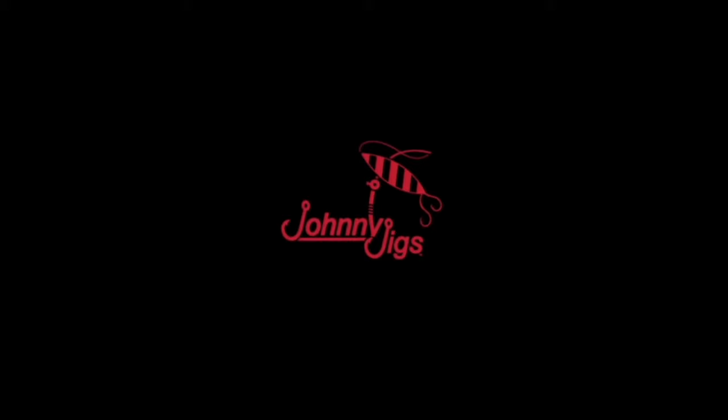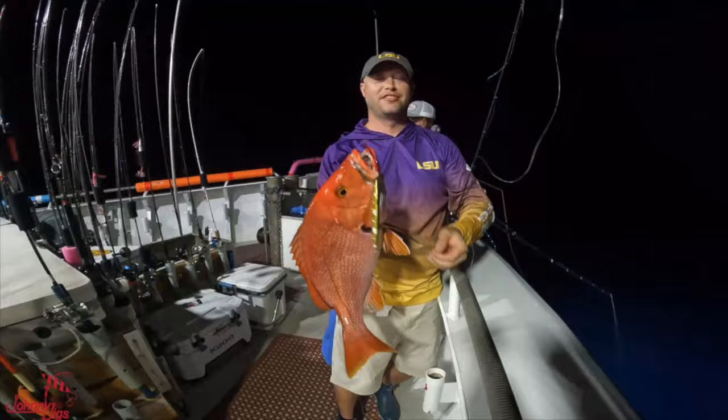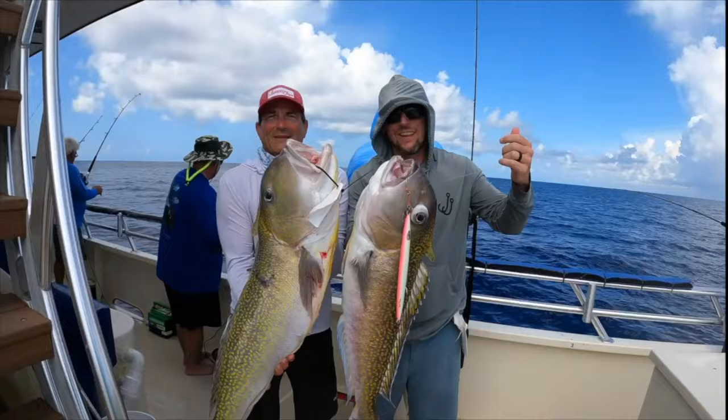What's up guys? Johnny Settom here from Johnny Jigs TV. Today we're going to talk about assist hooks. I want to dig into assist hook placement, common mistakes that people make whenever putting assist hooks on their jigs, as well as some different brands, common materials that the hooks are made out of, and some of my top favorites. If you have any questions concerning assist hooks, put them in the comment section below.